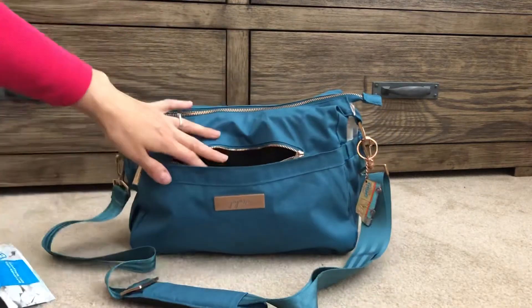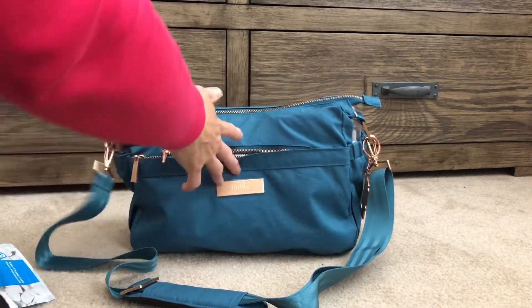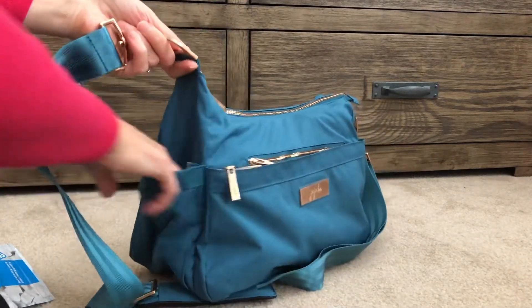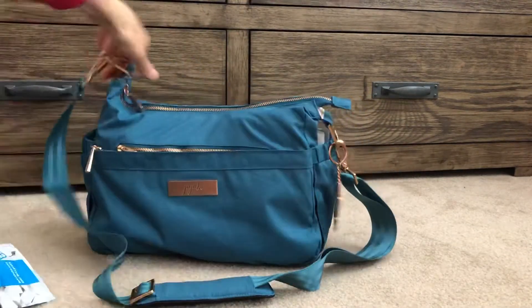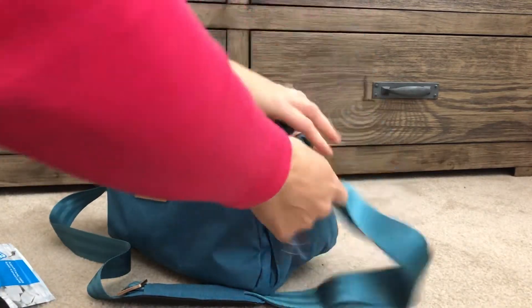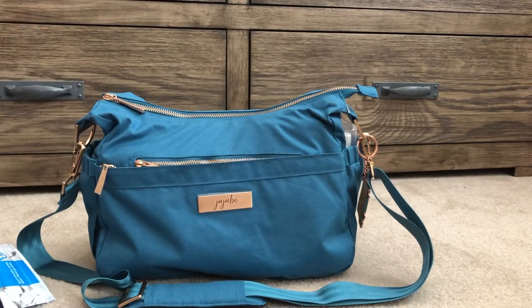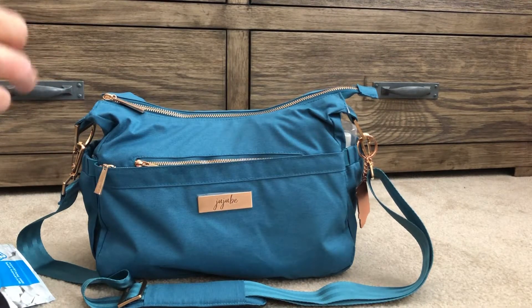In the tech pocket it's nice and spacious — I would normally have my phone but I'm using it for recording. On one side I don't have anything in the side bottle pocket, but on the other side I have hand sanitizer so I can easily grab it going into a store, because the ones in stores are so harsh on my skin.